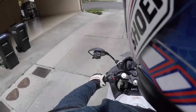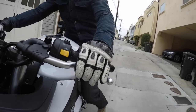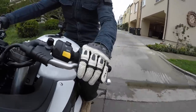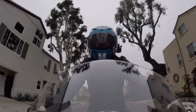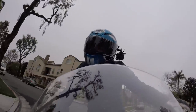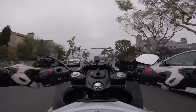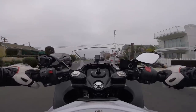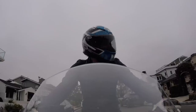Hi guys. Today we're going to learn how to use the clutch on a motorcycle. I'm sure a lot of you might not have grown up with the convenience of driving a manual transmission car. That's how I first learned how to use a clutch — in a car first — and those fundamentals transfer over really well to a motorcycle. But we're going to go over it so in case you haven't driven a manual transmission car, you'll be able to use a clutch on a motorcycle.